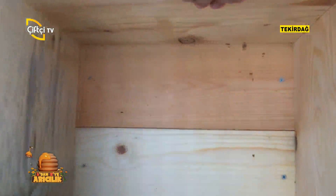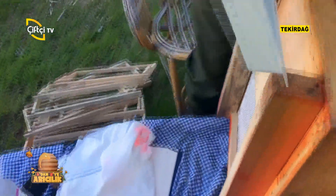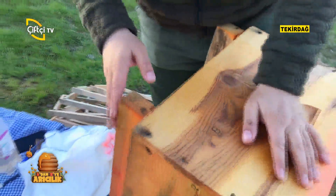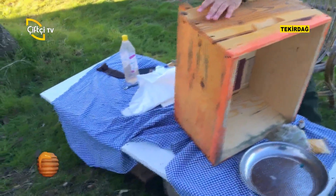Nerede birikecek? Tam da bunun içine bu şekilde birikecek. Tabii ki bunu değerli arıcı arkadaşlarımız biliyorlar. Ama merak edenler ve bilgilerini tazelemek isteyenler için polo toplama videosunu anlatıyorum. Bu işi bilen tecrübeli meslektaşlarımız zaten bu çalışan sistemin nasıl olduğunu biliyorlar.